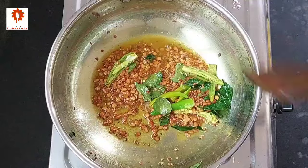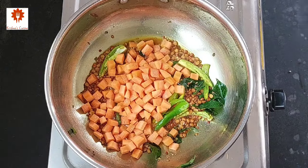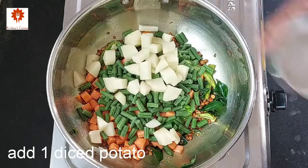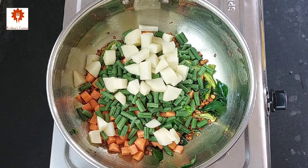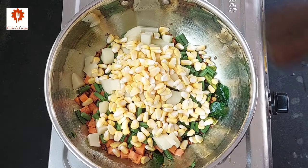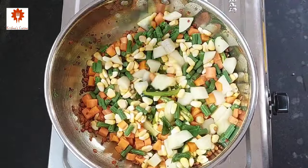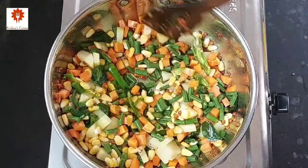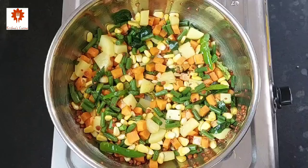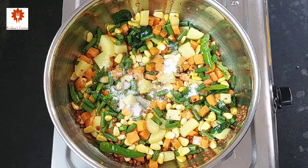Now add 1 chopped carrot, ½ cup chopped beans, 1 diced potato, and ½ cup of sweet corn. Mix all this well. Here you can add the vegetables of your choice. Also add salt as per your taste and mix it well.